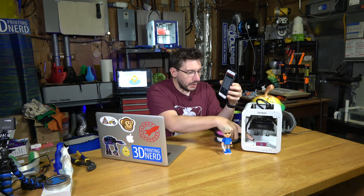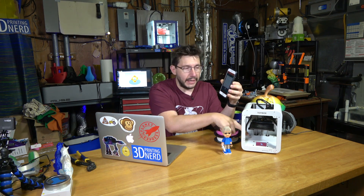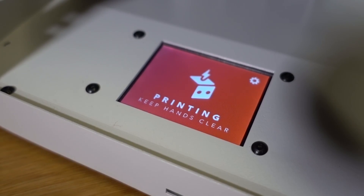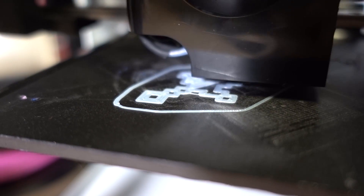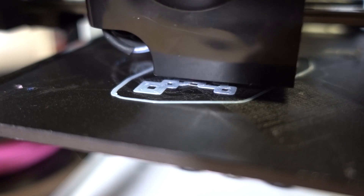The printer moves, it homes on X and Y, and then it begins to heat up. You can actually see on the front panel it says heating, and you can see on the app it says Minecraft style sword and gives a countdown timer. In order to level the build plate, there are some screws underneath and a screw in the back that hits against the Z homing sensor to make sure that the nozzle height is correct. Those come pre-adjusted from the factory, I'm told.